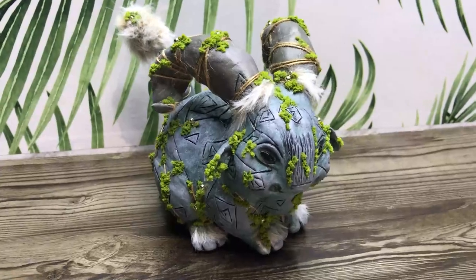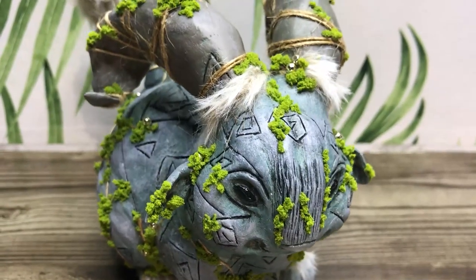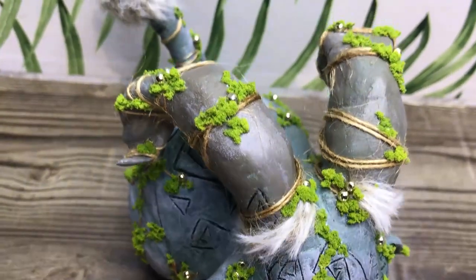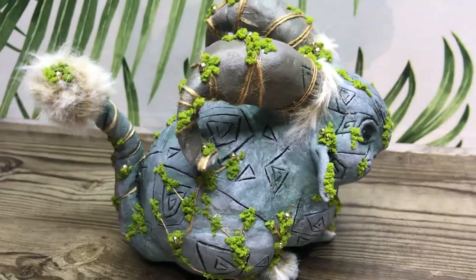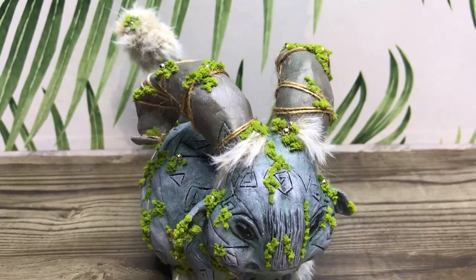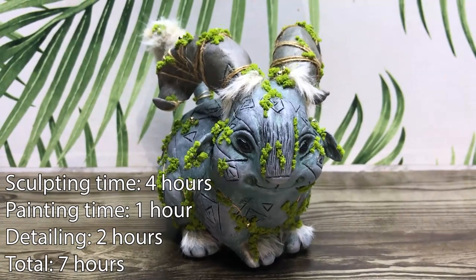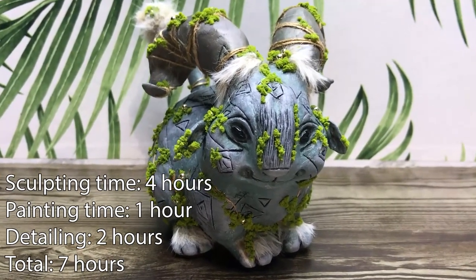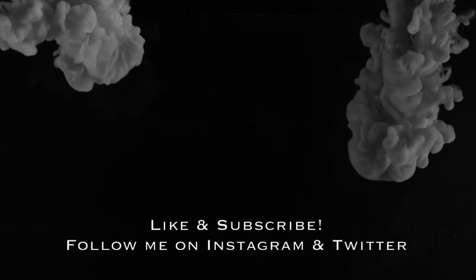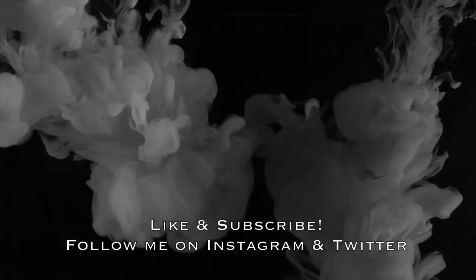And this is it for this whimsical forest creature! Let me know what you think in the comments down below. Would you like to see more creations with air dry clay? I really like how this little critter turned out — it's pretty much what I had in my head. Please give this video a thumbs up if you liked it, it really helps my channel out. Make sure to check out my socials, support me on Patreon, and hit that subscribe button if you're new. Thanks so much for watching, stay safe and I'll see you all in the next one. Bye!